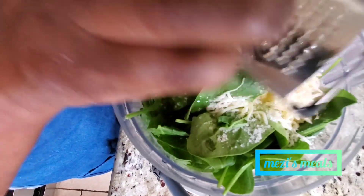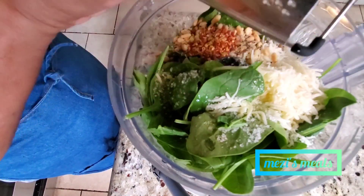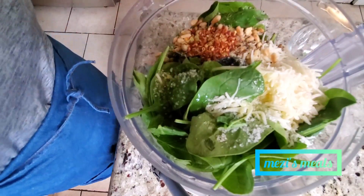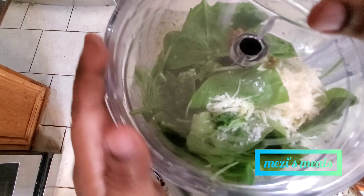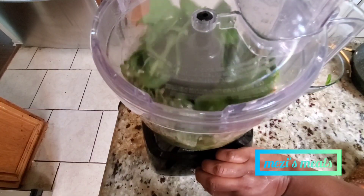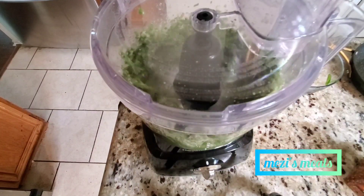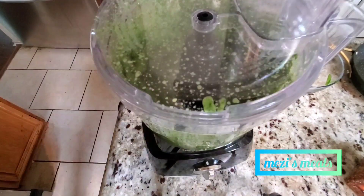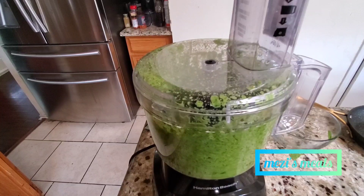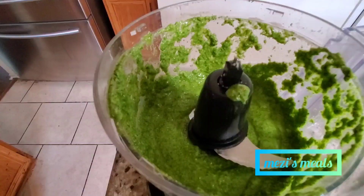I also added some lemon zest — you could use lime zest too, it gives it a good flavor with the juice and everything. It's pretty simple and so easy — you can whip this up in about 10 minutes after the pasta is boiled. Your pesto is done and you have a healthy, pretty lunch. Now we're blending our delicious pesto, and here we go — it's blending.